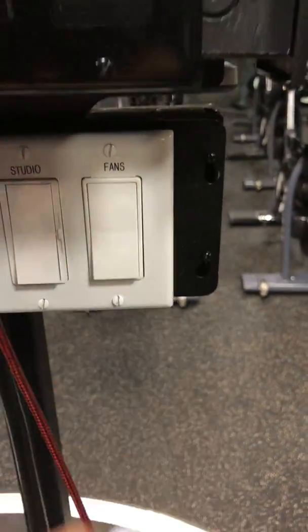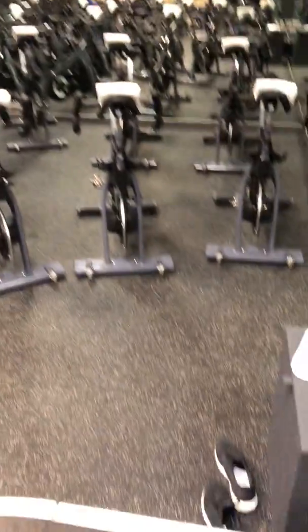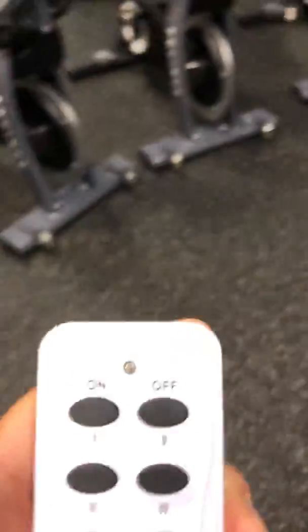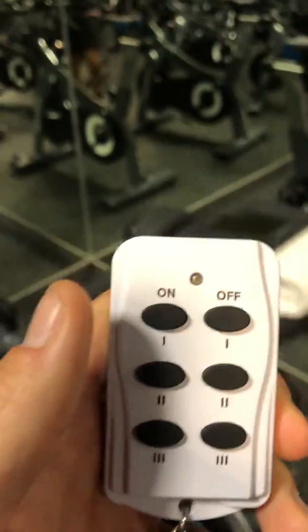You are first gonna flip on the switch. When you do flip on that switch, it controls the fan in the back right corner. If you were at the cycle podium, from there all you would do is come over to each fan individually — you bring the remote with you.